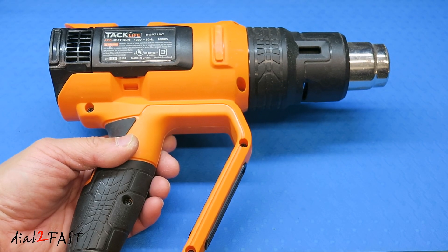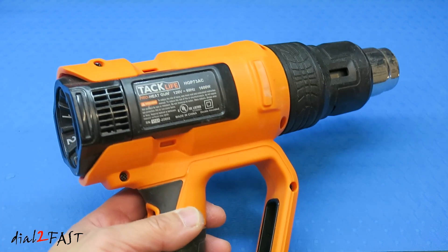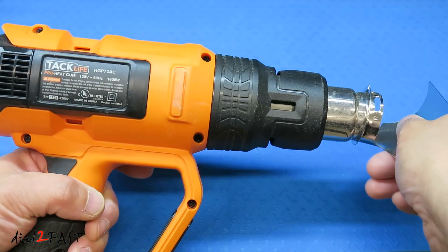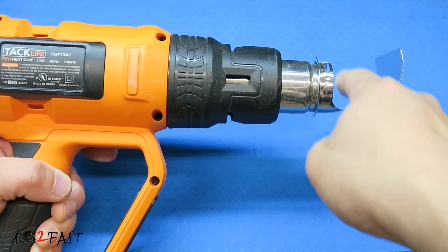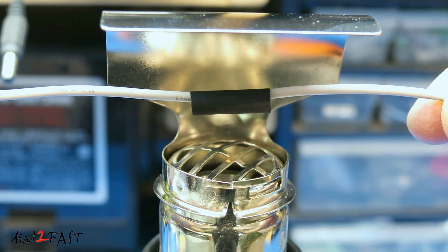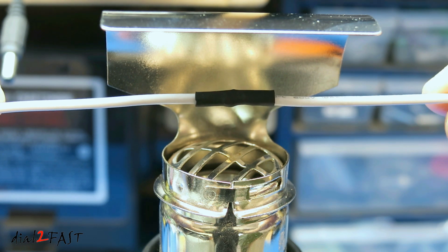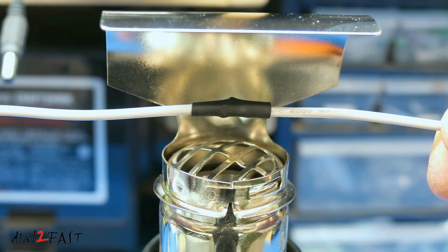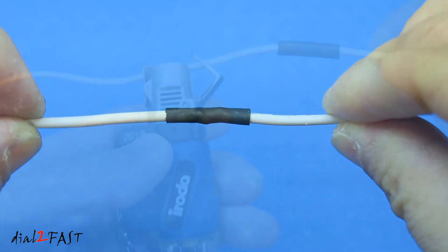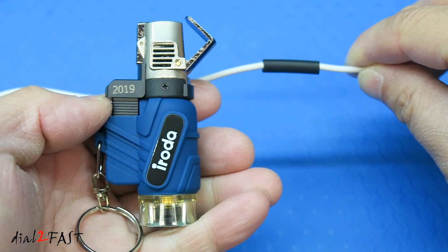Now if you don't want to use a lighter for the heat shrink tube, you can use a heat gun like this one I have here. It does take a little bit longer to heat up, but you don't have to deal with an open flame. Now some heat guns come with different attachments — if I put on this tip here, it will circulate the hot air around and it's perfect for heat shrink tubing. You can also use a mini torch like this one here, but be very careful because it's very hot and it can burn through the heat shrink and the wire.